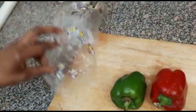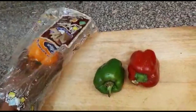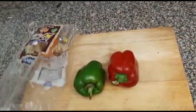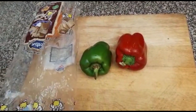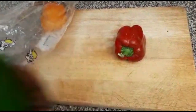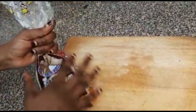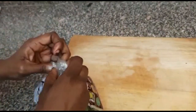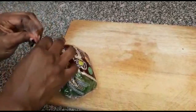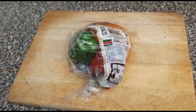What you do is get a nylon paper to put them inside. As I mentioned in my earlier video, this is a wrapper for bread — this is a kitchen hack. You don't have to throw them away; you recycle. So you put your capsicum inside there, and then you seal it.